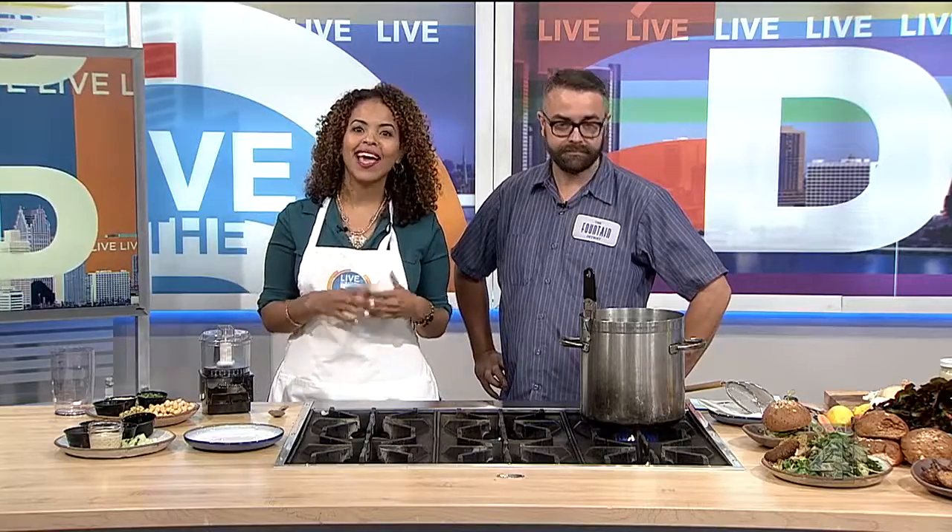You don't have to go to Florida to eat on the beach. You can eat by the sand right here in downtown Detroit, and that's all thanks to Fountain Detroit, which is set up in Campus Martius. Joining us today is Chef Jordan Hoffman. Thanks for being here. Thank you for having me. We're so glad that you're here.